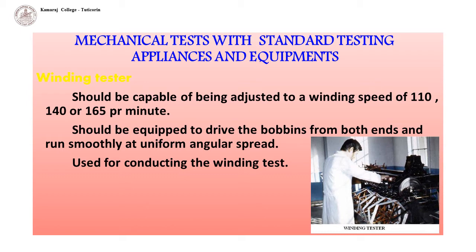The winding frame should be capable of being adjusted to a winding speed of 110, 140, or 165 revolutions per minute. It should be equipped to drive the bobbins — shaped objects around which thread, wire, or fiber is wound in industrial machines — from both ends, running smoothly at uniform regular speed. The winding frame is used for conducting the winding test and for loading the bobbins with raw silk for conditioning and subsequent tests.